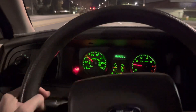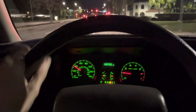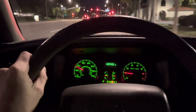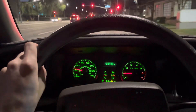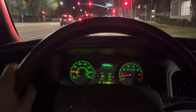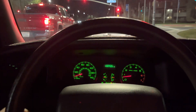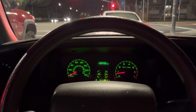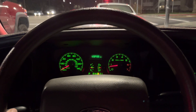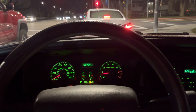It just stays on now, and the parking brake is not engaged. 90% of the time it seems normal, it doesn't light up, and the brakes feel fine. It's just kind of a strange anomaly that I've noticed over the recent couple of months or so. Alright guys, I'll peace out and see you next time, thanks for watching.